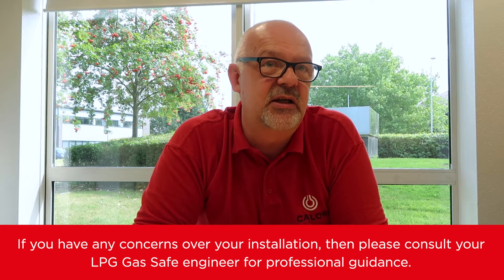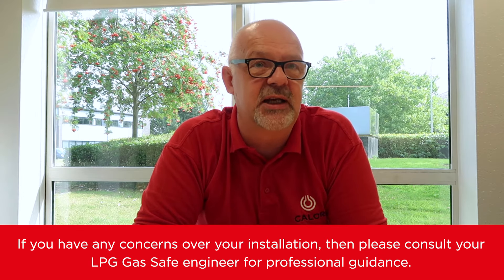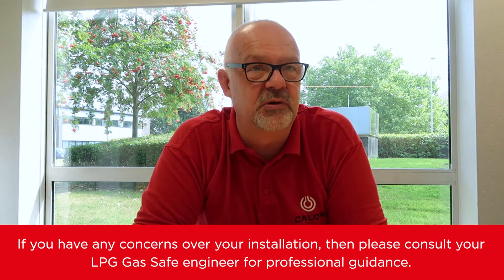If you have any concerns over your installation, then please consult your LPG gas safe engineer for professional guidance.